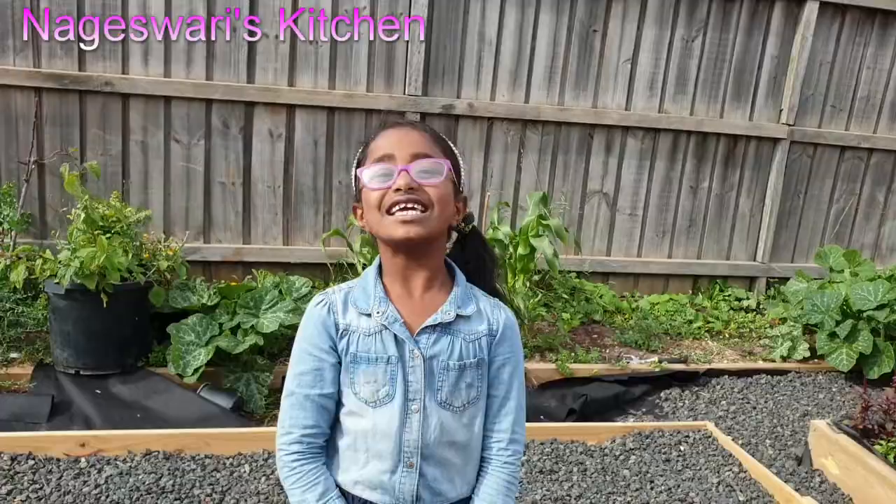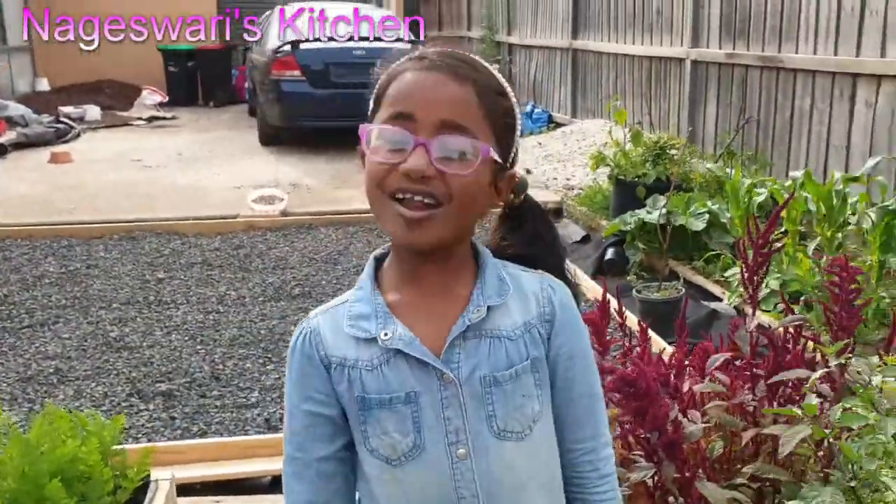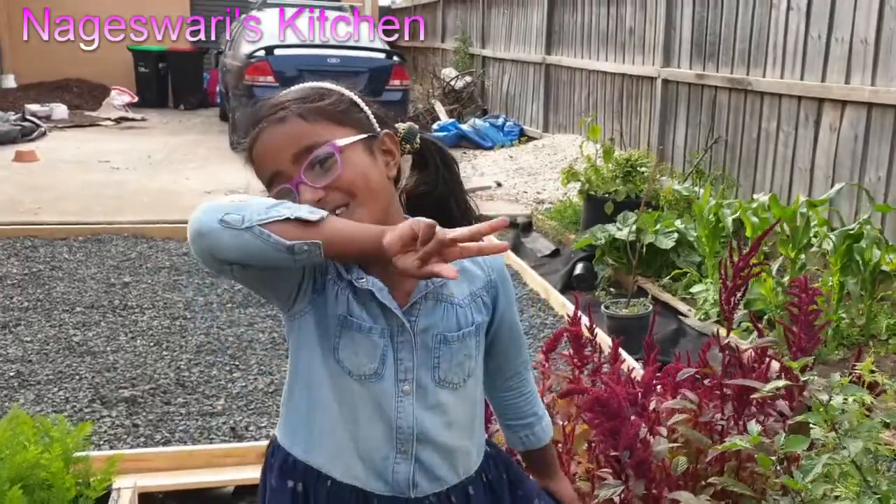Welcome to Nagishwari's Kitchen. I am going to be doing a small harvesting today — just a small one.